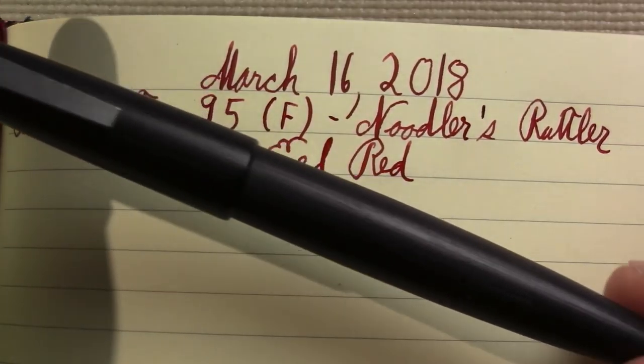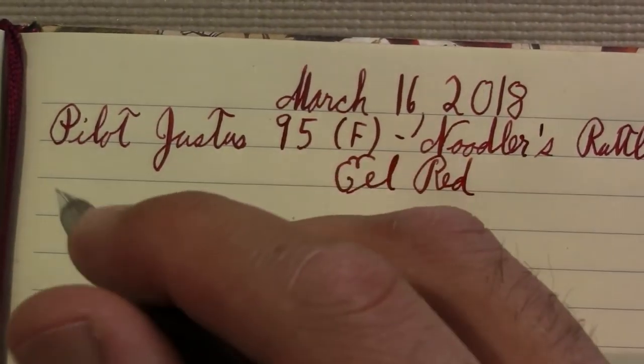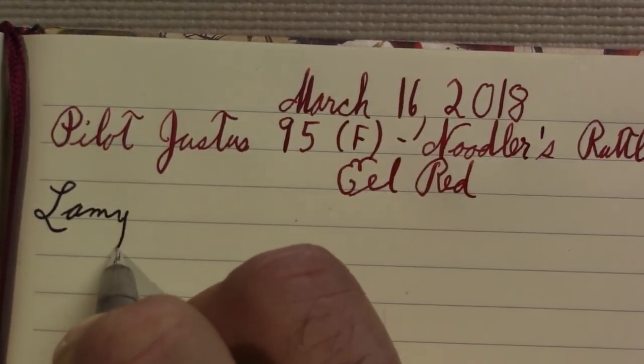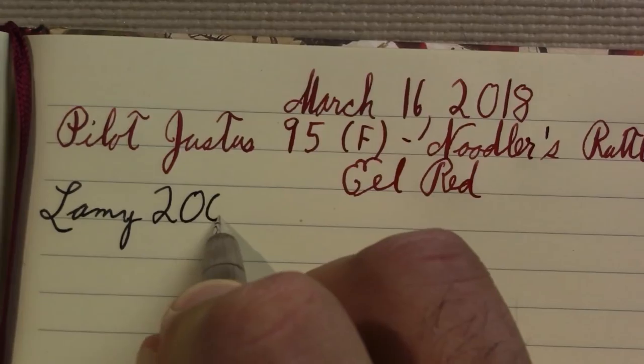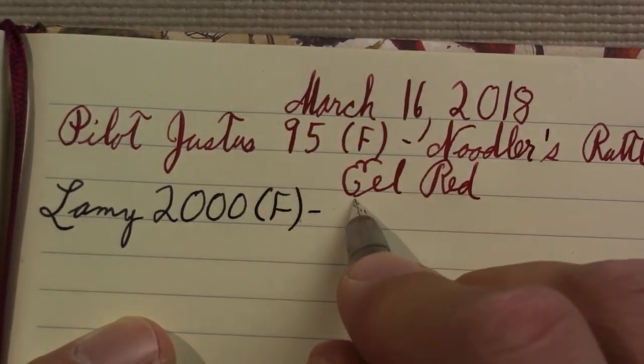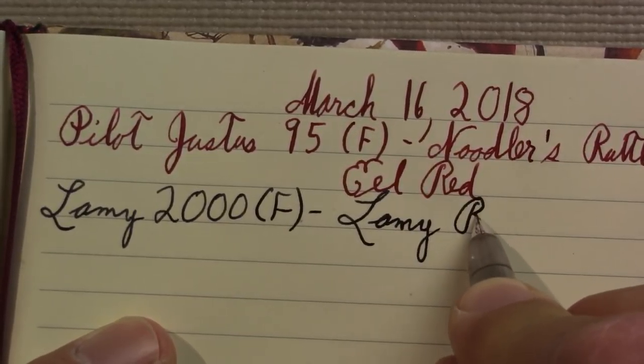As always, my daily writer — the Lamy 2000 — at least in the winter. In the summer, it takes a break and I let some other pens have their time in the sun. But it is quite a good writer.